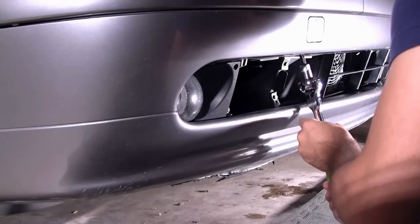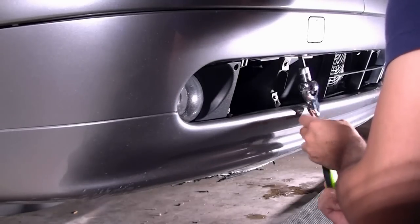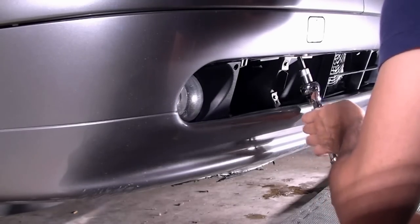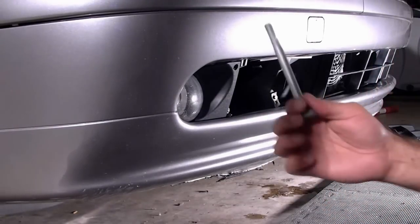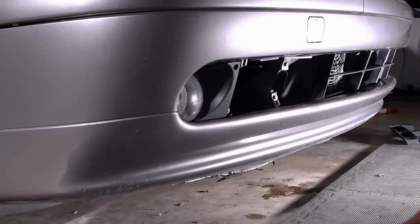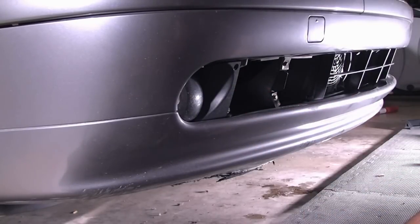What I like about these swivel ratchets is that you can do all this easily. That's a big one. Now I've taken the screw from the other side too, and I'm going to see if I can pull this bumper.